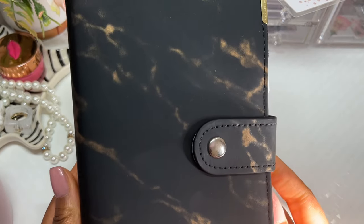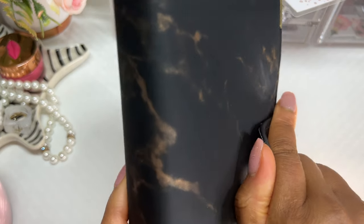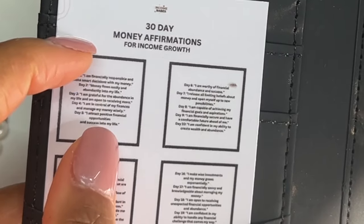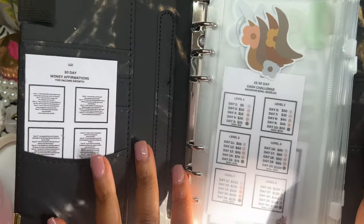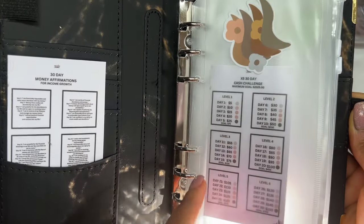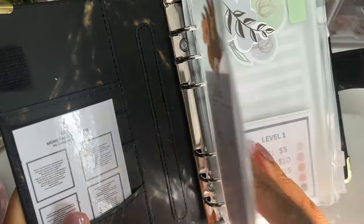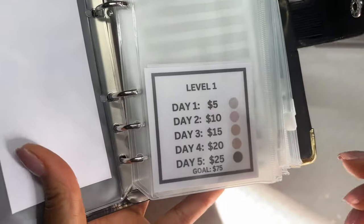Here is how my cash binder looks. I purchased this off Amazon and unboxed it in my very first video. I have a mini card for the 30-day money affirmations in here — it's just a reminder card to read my affirmations. My binder has a few envelopes: the first envelope tells me which challenge I'll be participating in for this month, and the second sheet has the level details.